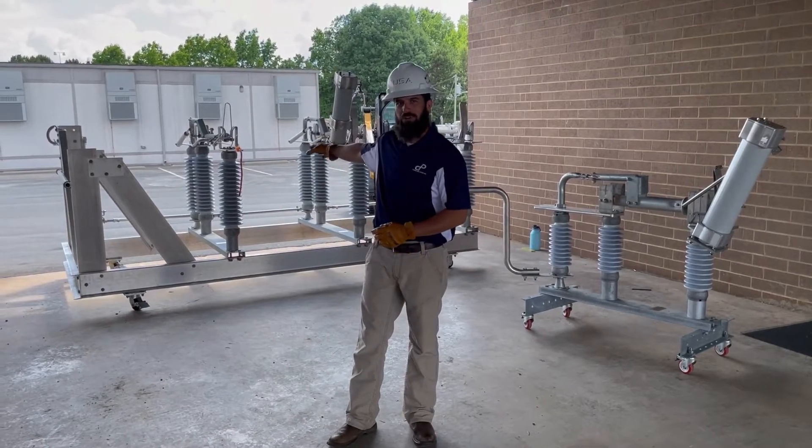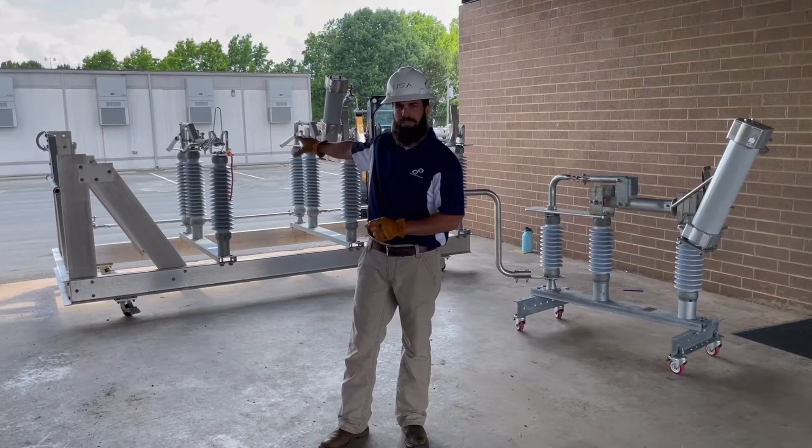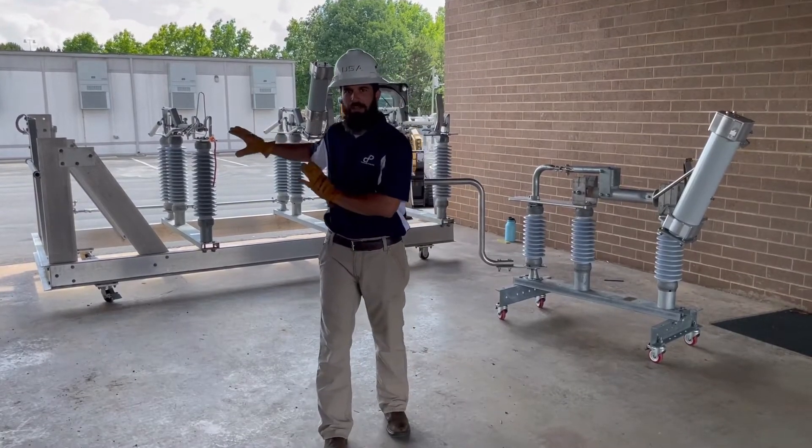Over my shoulder here you can see a larger — this is a 69 kV three-pole substation configuration. This is really good for outdoor applications, and it also allows a lot of adjustments to be had. There's a lot of training on that.